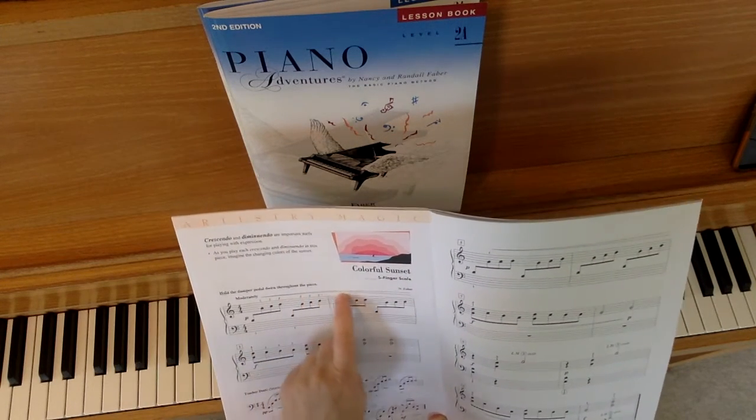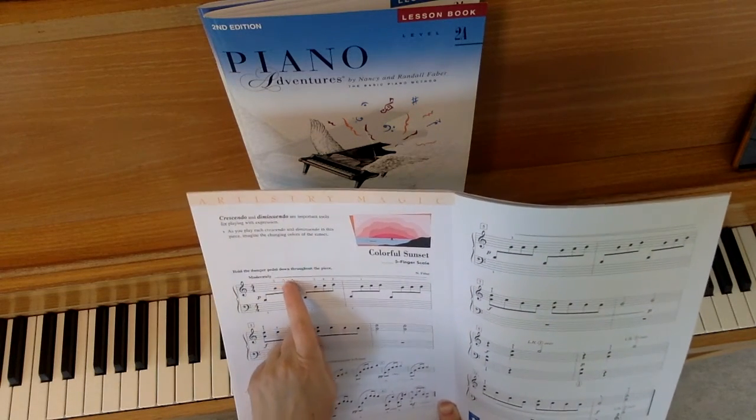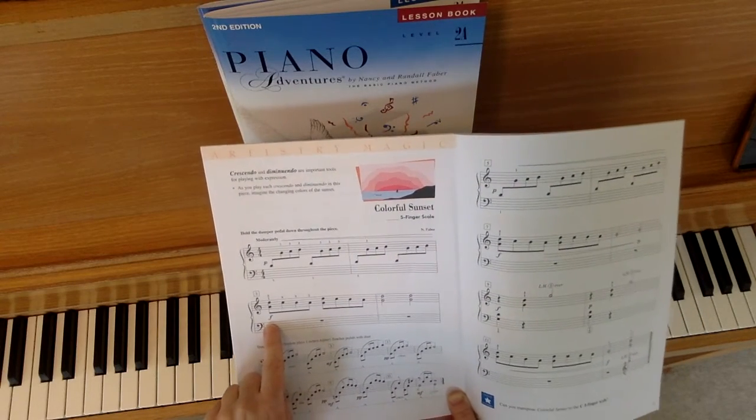Here is our crescendo mark. It lasts the whole first line. So we are supposed to start piano and get louder and louder and louder until we're actually forte on the second line.